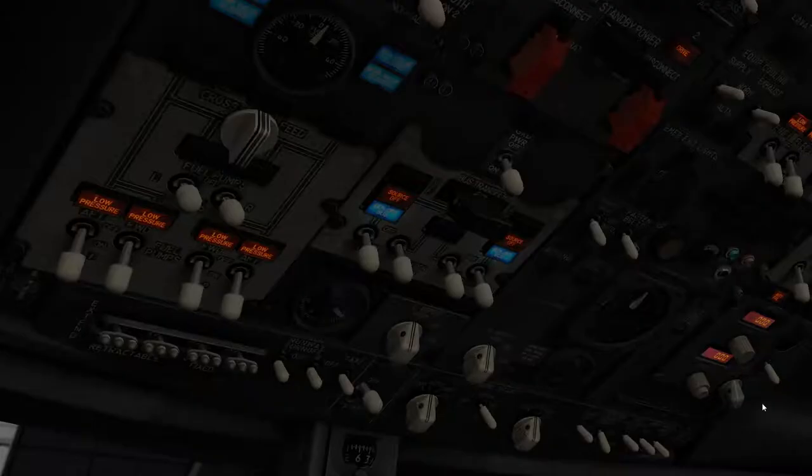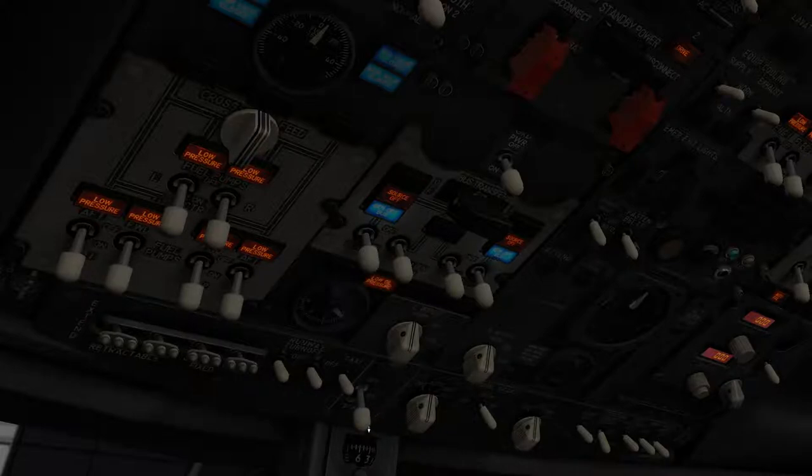All of our tanks have fuel, so we're going to turn all of those on. Now we're going to switch the APU to the on position, then hold it to the start position for about five seconds. One, two, three, four, five. Okay, now it's going to start up.